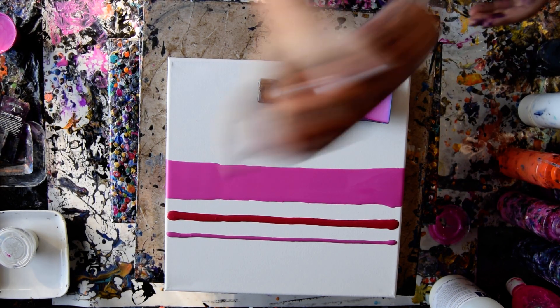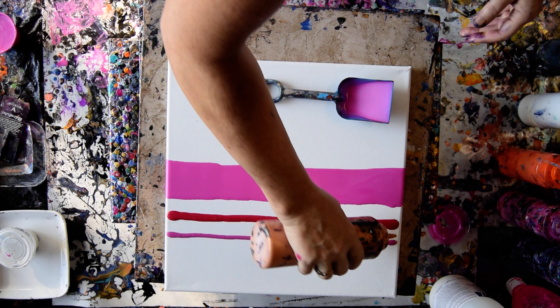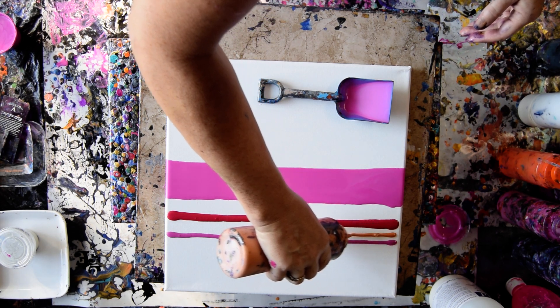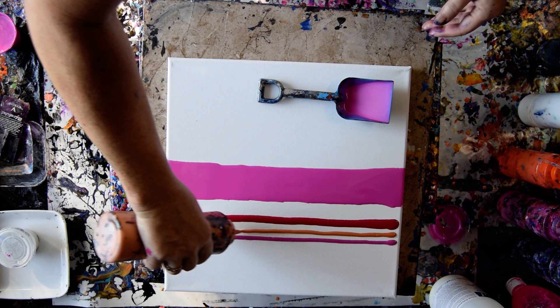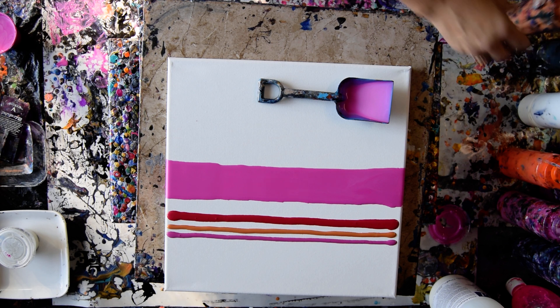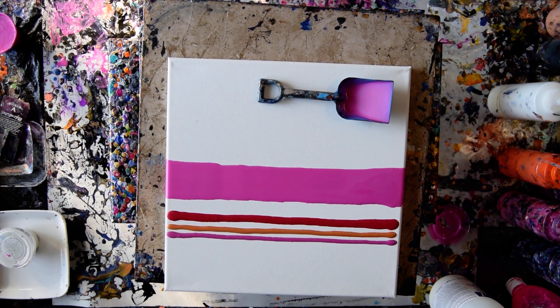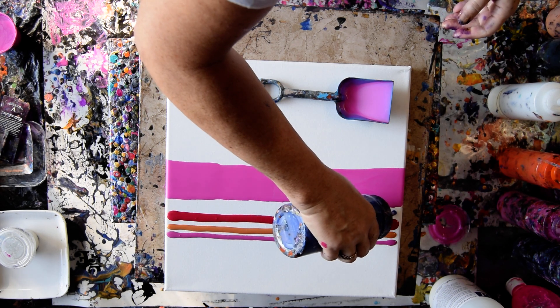I have mixed up some Folk Art Color Shifting Orange into some mica powder. If it was gold, you can find out on my Amazon link — it's right below the Linktree link. When you click show more, you get my email address, but the Linktree, if you click it, you get a whole lot of other stuff. My Amazon link also has my books on it.